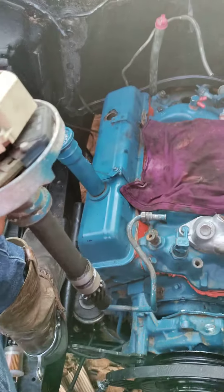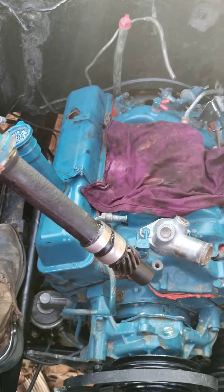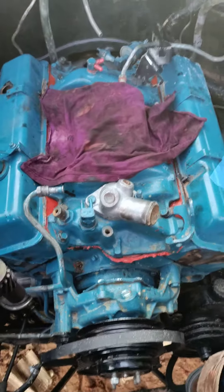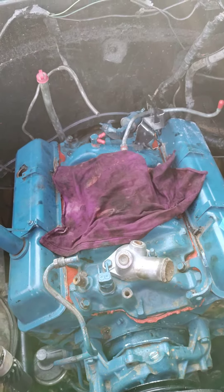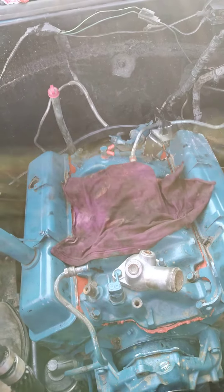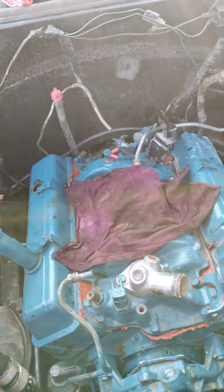This here is me about to drop the distributor back into this 350 that we did the head gaskets on. Just a quick job to get it running. It was running okay, but it had a leak in the back — the water jacket rusted through the gasket, so it was leaking between the block and the head. That definitely needed to be replaced.